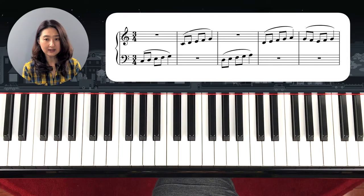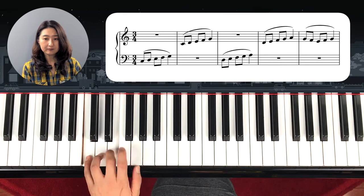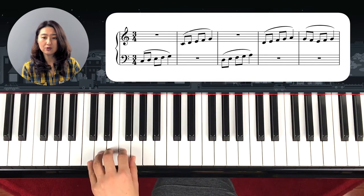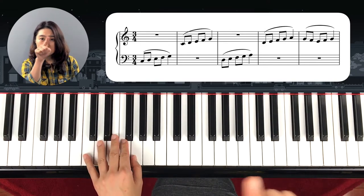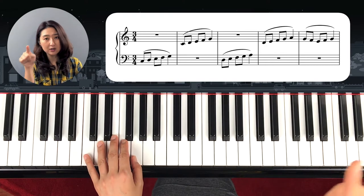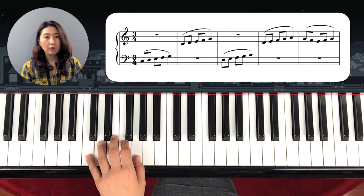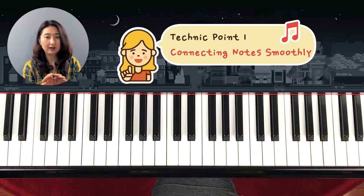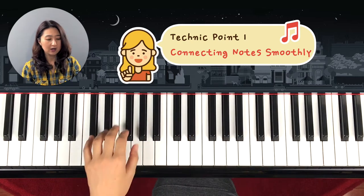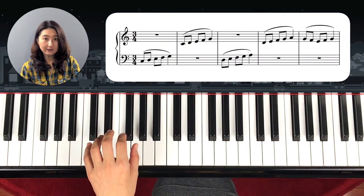If you look at the first technique, it starts with left hand C and comes all the way to G. You will see the lines — we call them slur or legato — when it's smoothly connected. Whenever you see these slur lines it has to be very smooth, like a rocking chair, so holding it.